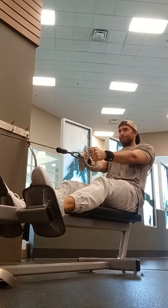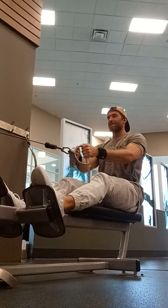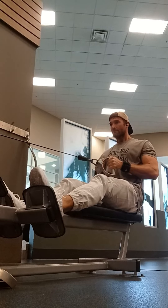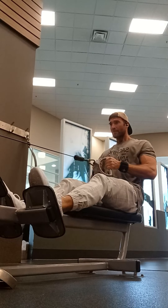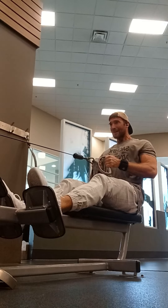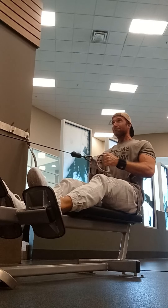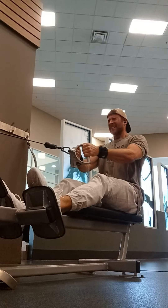Next we're going with a low cable row. Do one little warm-up set just to get the movement down, and then jump into two more top sets. On that last set, I went ahead and did a drop set. This is another one where you really just imagine somebody's pulling your elbows back — that's how you're moving the weight. Pull back with your elbows, keep your elbows tucked in real tight to your sides, and feel your back explode.